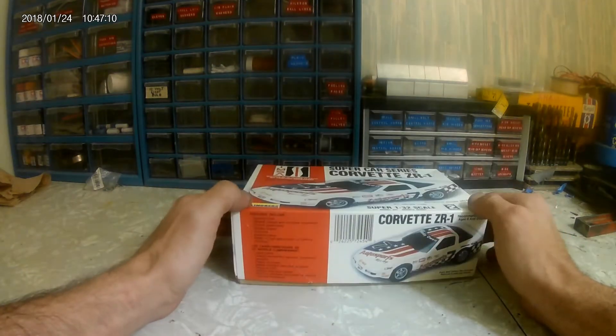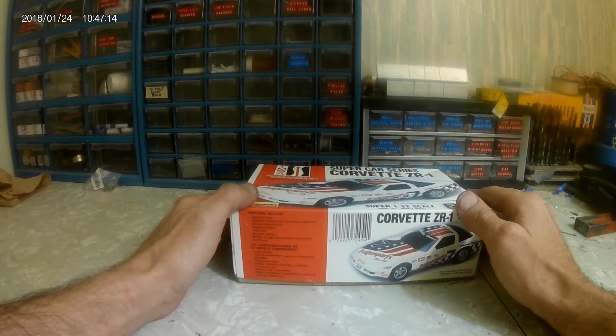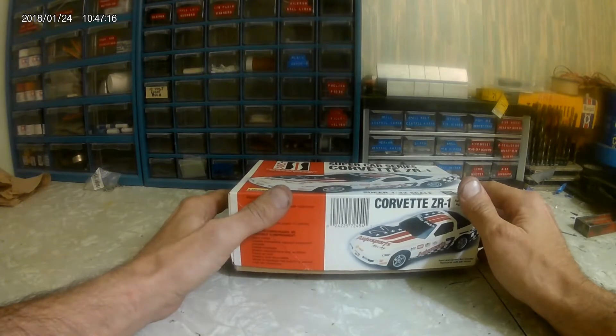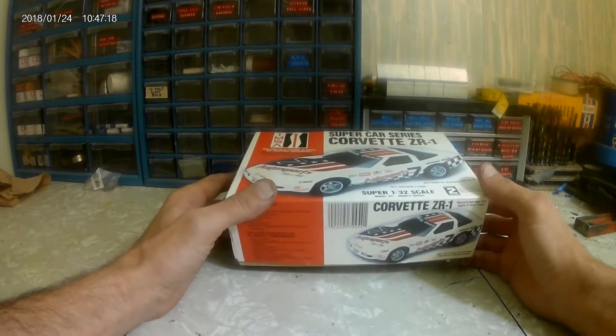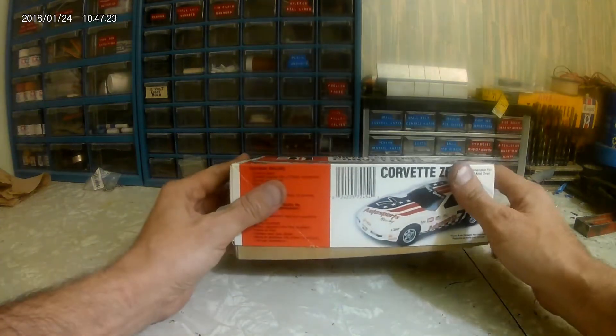I did quickly take off the plastic and peek inside, and that's why I determined I was going to do a quick video on an unboxing of this kit, because I think it's kind of a hidden gem. It's pretty sweet for a little small scale kit.